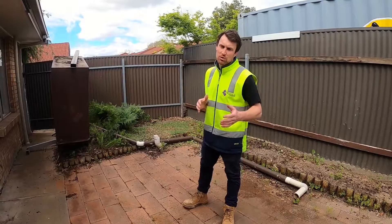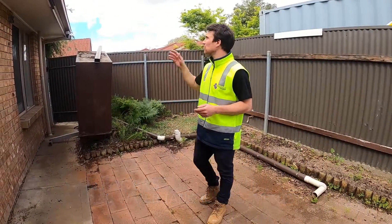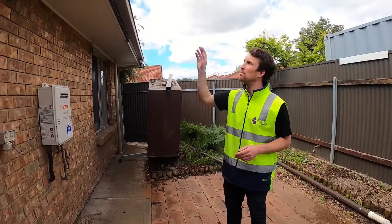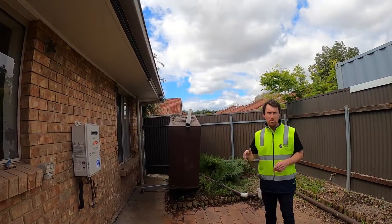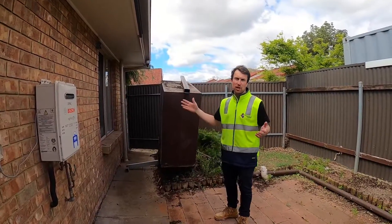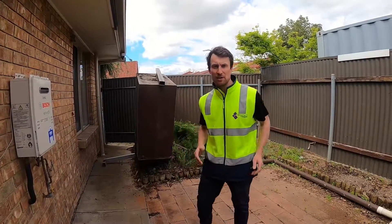As part of our refurb we also do external works. In this unit in particular we're going to be replacing the pergola — as you can see an old pergola was put up here. We're also going to be replacing the rainwater tank, and we'll clean all the gutters and everything we need to do to just maintain the unit.